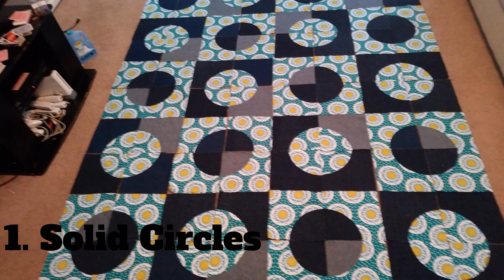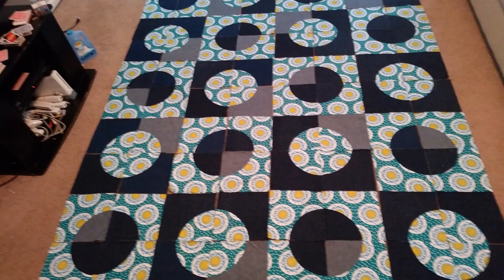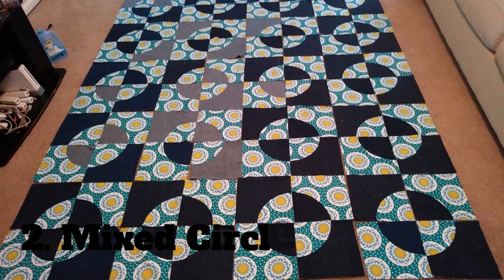I do like it but I didn't pick it ultimately. The next pattern I call mixed circles, because I mixed two of the denim fabrics with two of the printed fabrics to create the circles. It's basically the same design, it's just that instead of using just one thing in the circles, I alternated the fabrics in the individual circles.